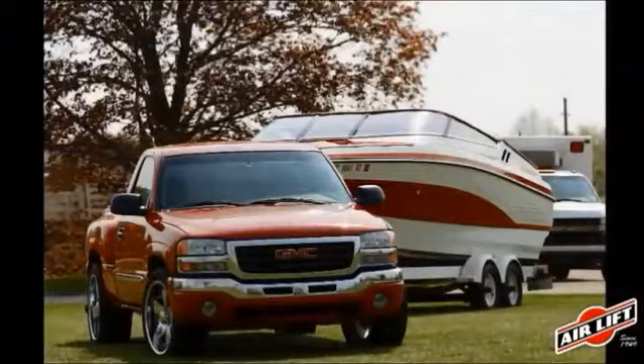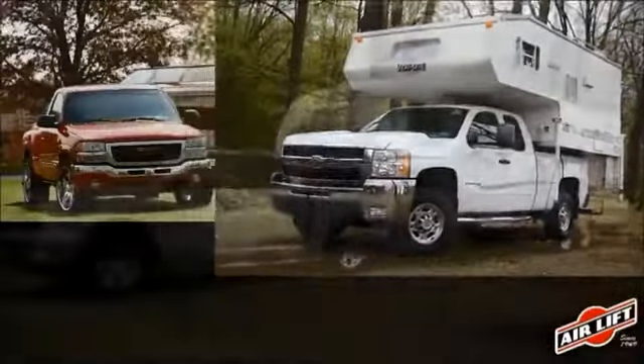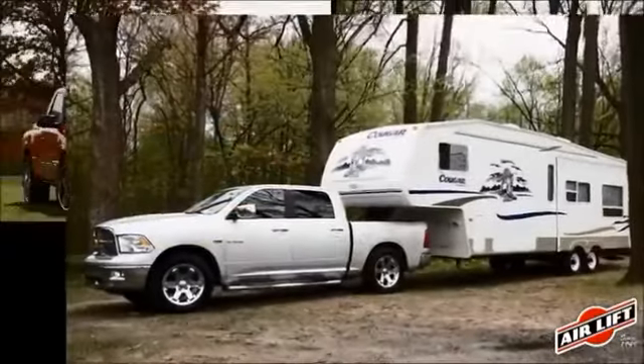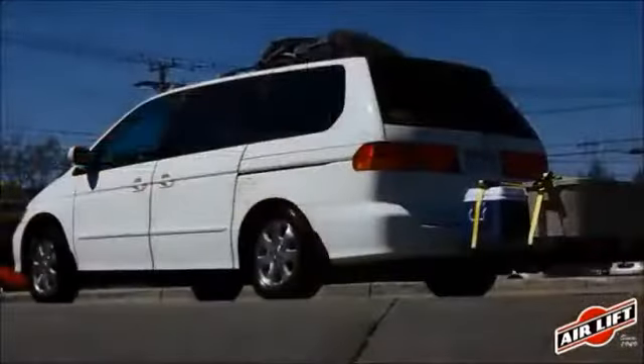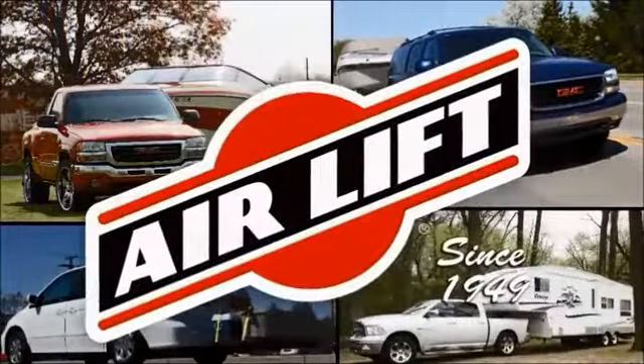Air Lift manufactures air springs for over 540 makes and models of vehicles. Most of our air spring kits require no drilling into the vehicle's frame, speeding installation time. Each kit comes with everything you need to easily install in less than two hours.